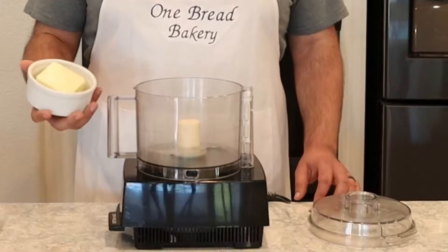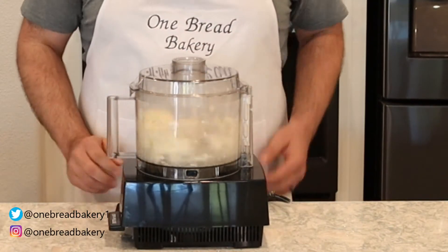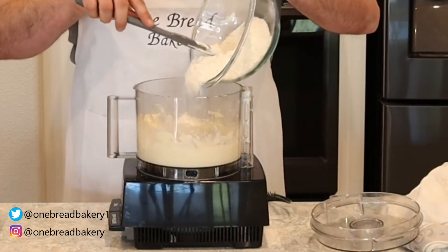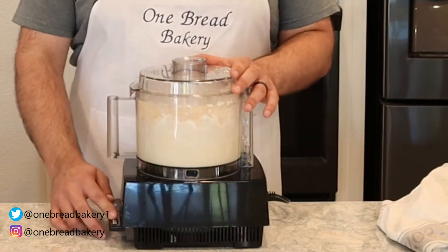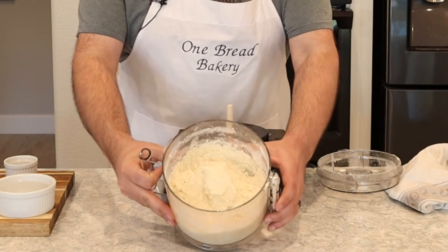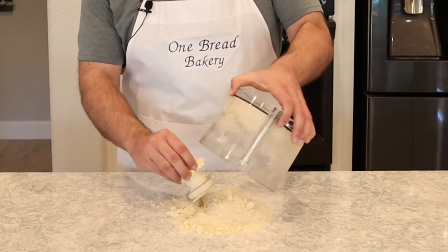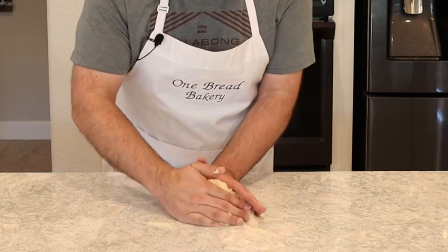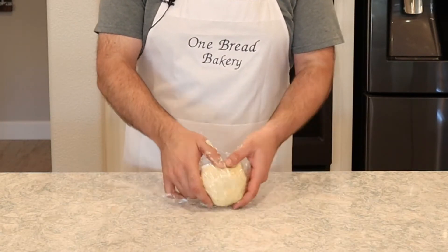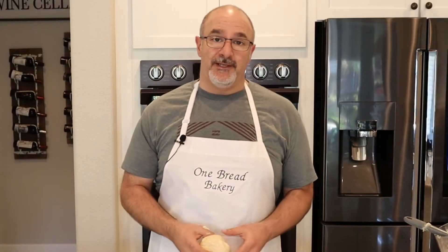Step one is to add the butter and the sugar and blend until they're well combined. Next we'll go ahead and add the flour and pulse it until it resembles breadcrumbs. Looks like breadcrumbs. The next step is to tip this out onto a clean work surface and bring it together. Once we form the dough we'll wrap it up and place it in the fridge to chill for 30 minutes.